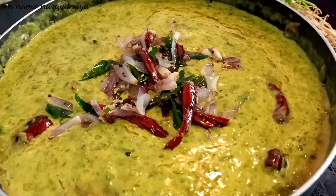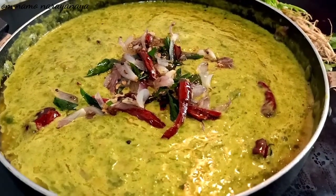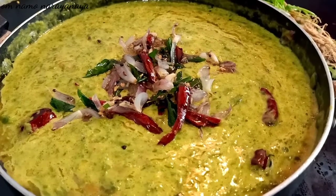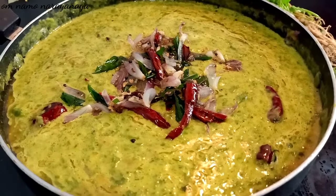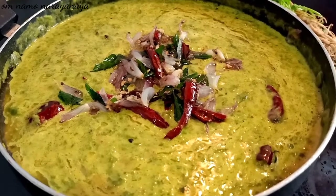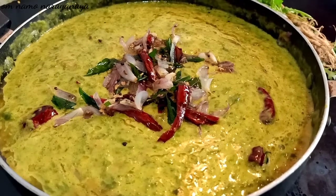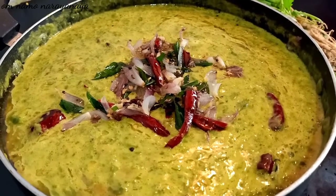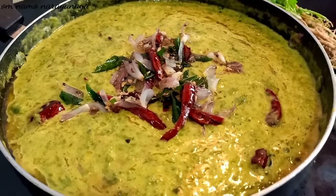Hi viewers! It's very healthy and it's very soft. It is very good. You can try it — please try it and tell me how it turned out.